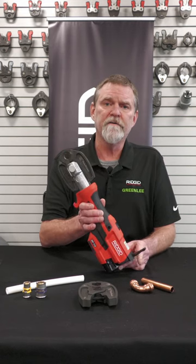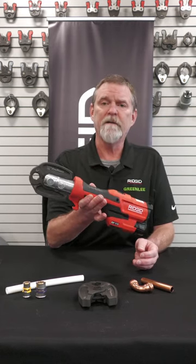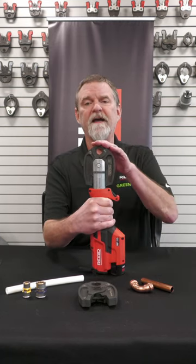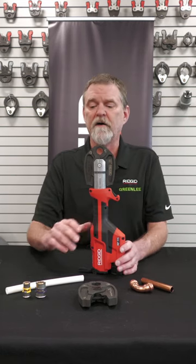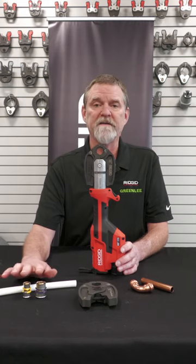This is going to be one of your smaller capacity tools. It's very lightweight and compact. It has a capacity of 1.5 inch and 3.25 copper Pro Press, and also 1.5 and 3.25 VIEGA pure flow for their PEX system.